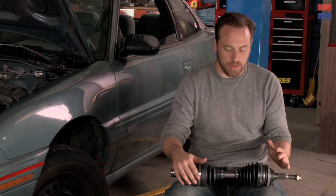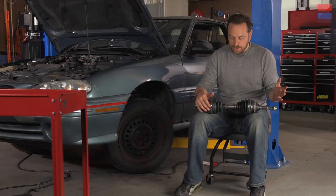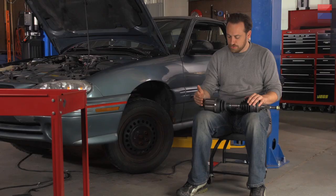This is actually a remanufactured component. You take the old part out, take it to the store, and they'll send it to a recycler. They'll take it all apart, clean it up, replace all the internal pieces, maybe do a little machining, and replace the boots and send it back out for sale. So it's actually a really kind of green part, if you will. But this one for this car was going to be about a $40 part, which is really cheap.